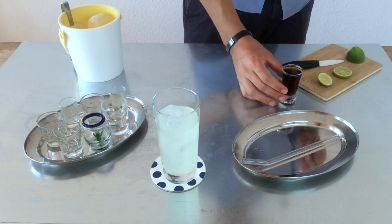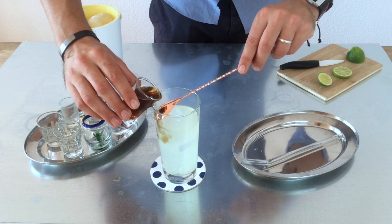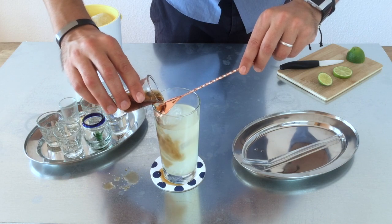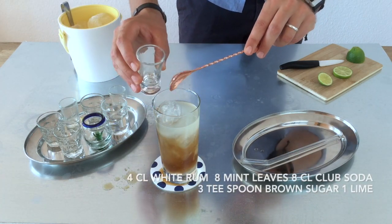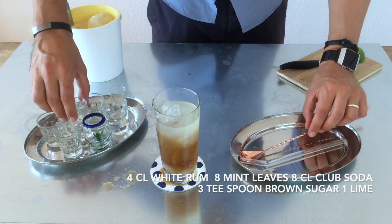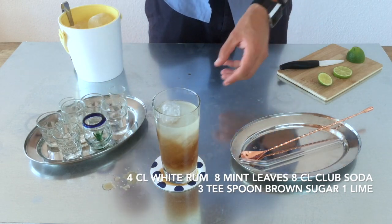We have 4cl of Coca-Cola this time, and we do it slowly in the bowl so it doesn't mix immediately. A really fancy color.